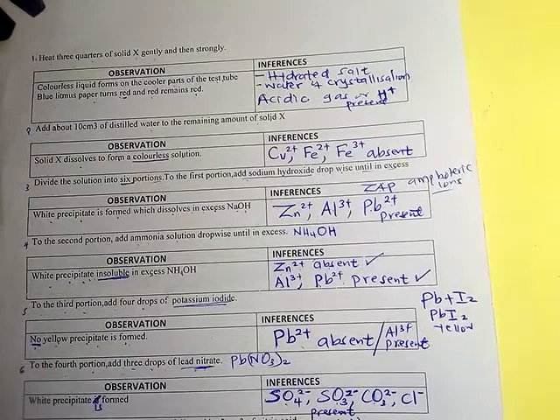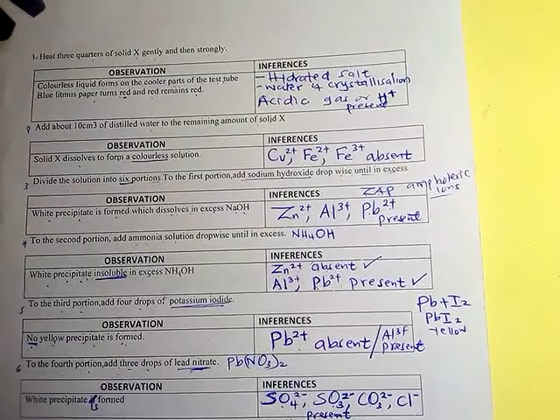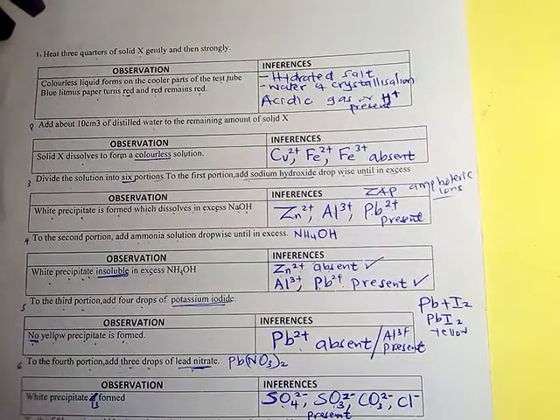Therefore, the name of solid X is aluminium sulphate, since aluminium(Al³⁺) is confirmed as the cation and sulfate(SO₄²⁻) is confirmed as the anion. If you find this video helpful, please share and subscribe. Thank you very much.